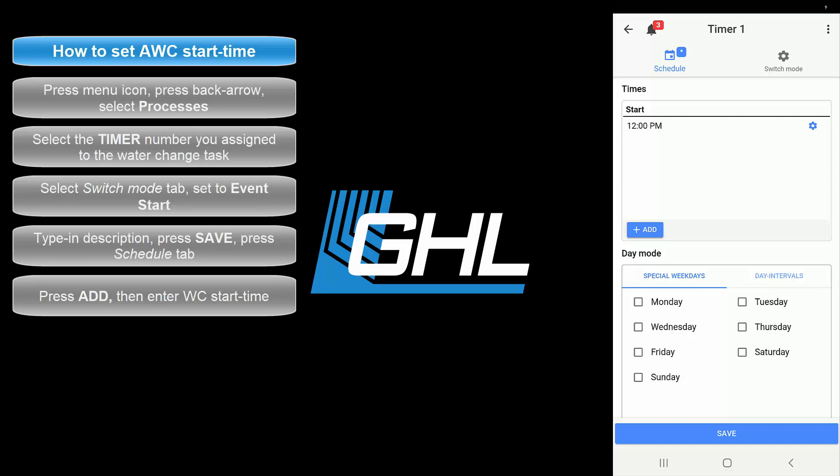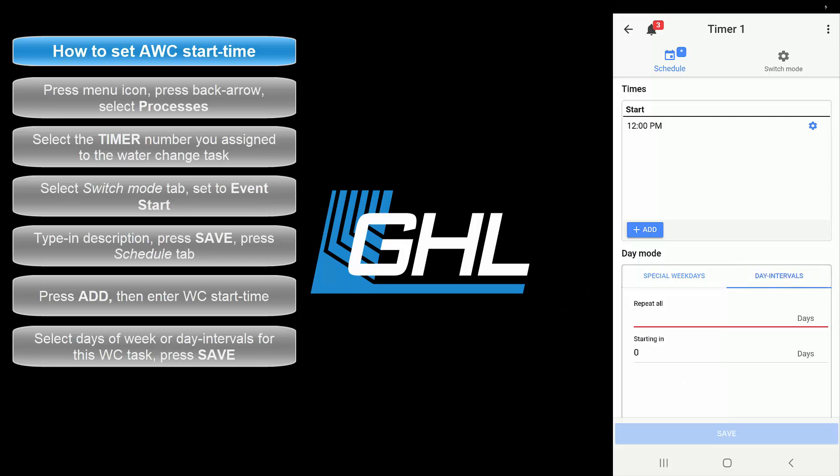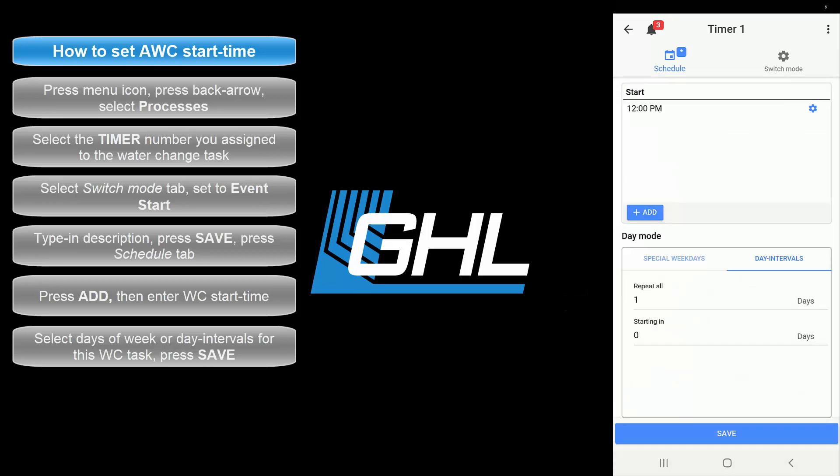Next, select the days you'd like to run this water change task. If you'd like to run it every day, either select all the boxes, or select the Day Intervals tab and set the repeat field to 1. If you'd like to do a water change every 2 or 3 days, enter 2 for every 2 days or 3 for every 3 days. Once that's done, press save.